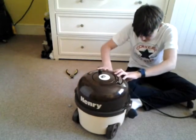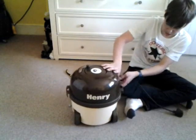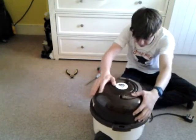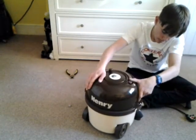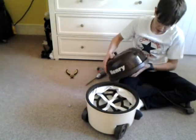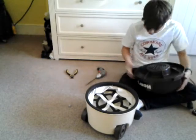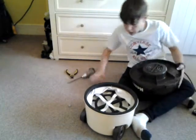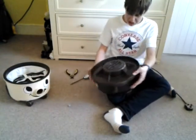That goes on there. Push all this down, all this side casing. That's it. And then just turn this over. Do the one where the rewind is first.